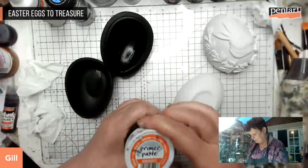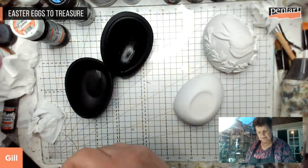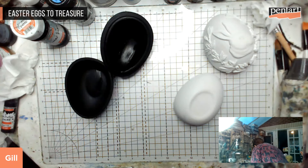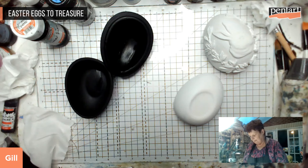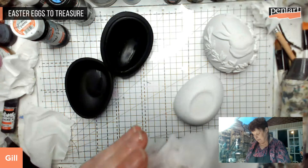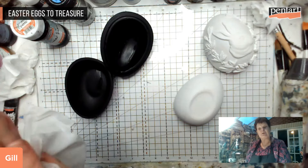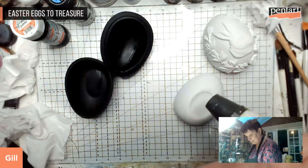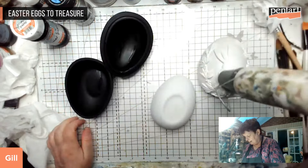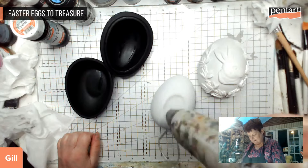This is the black gesso primer paste from Pentart in the black color. Let me just wipe the black off my hands - a little bit of black has a habit of getting into other things. These are still a bit wet so let's just give them a little bit of heat to dry whilst we carry on. I'm doing the heat processes but with slightly different materials and not just slightly different colorways as we go along.